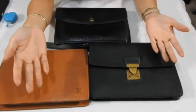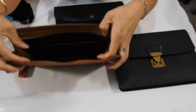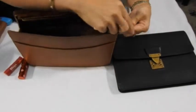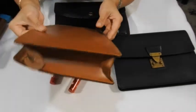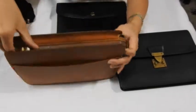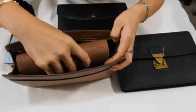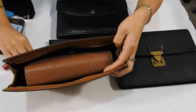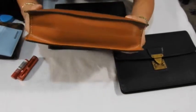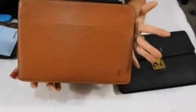Now let's see what fits. Starting with the Pochette Hom — I'm going to try a 600ml bottle of water. Yes, it zips up, and the sides aren't even overstretched. Now I'm adding a full-size thick wallet — a full-size wallet and a 600ml bottle of water fit. It's bulging a little at the bottom from the weight of the bottle, and the side gussets aren't protruding too much. Pretty good capacity so far.